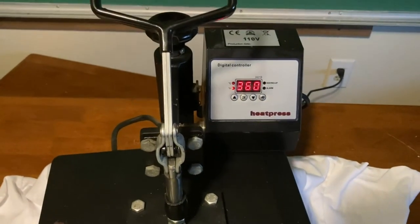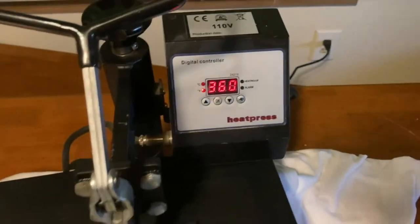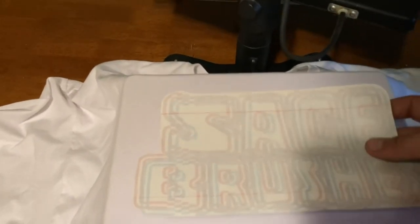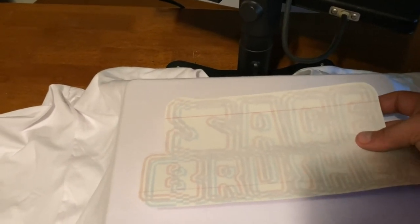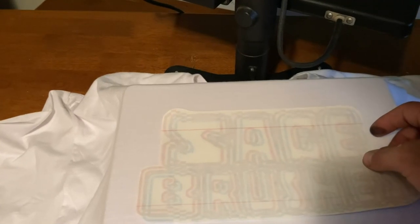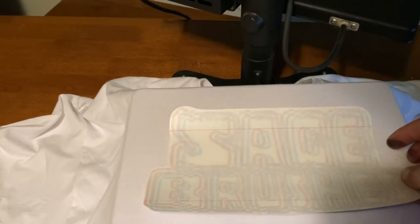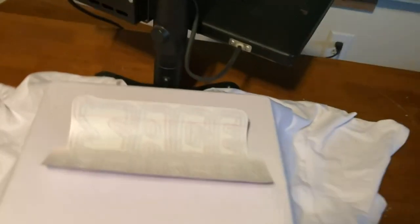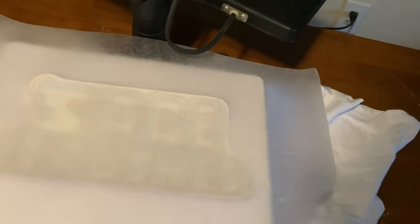Alright, the t-shirt press is heated up, as you can tell from the beeping. Next step is to get the t-shirt on there — I've already done that. I always have trouble getting it centered. But next thing you do, take your transfer. You can kind of see through it. There are these horizontal lines that help you line it up. Try to place it right in the middle best you can, place it face down. Then you want to have some wax paper on hand and just lay it across the top to hold it down.